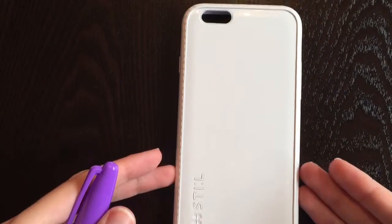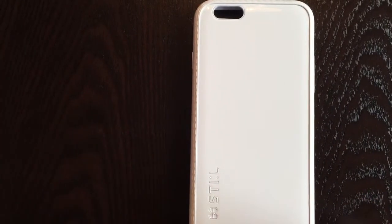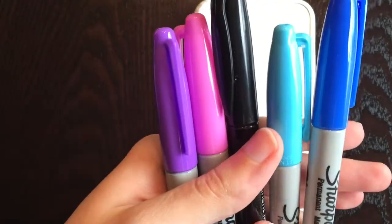Right here I just have a plain white iPhone case. Now for this you need some Sharpies. I just have a couple here — I have black, purple, pink, and two blues.